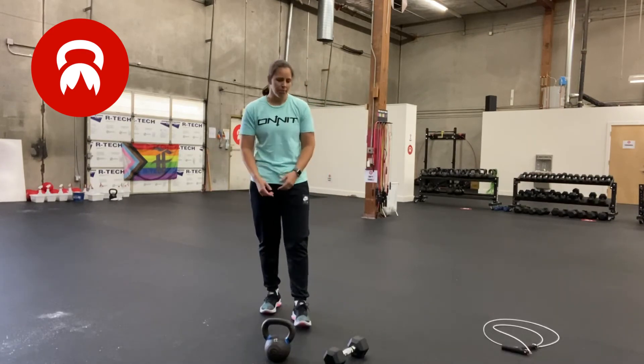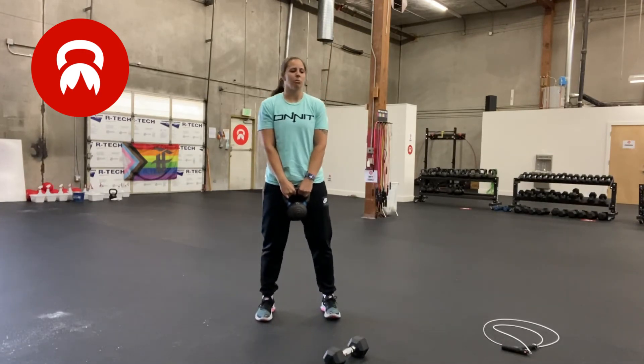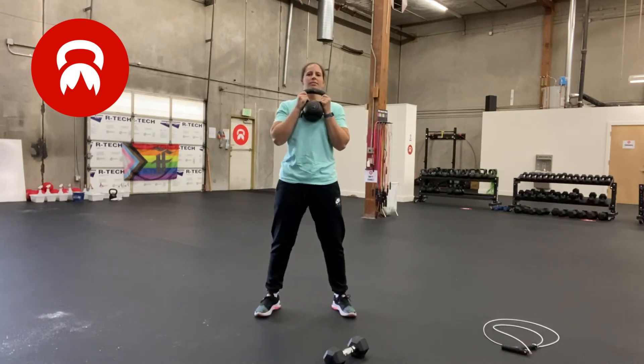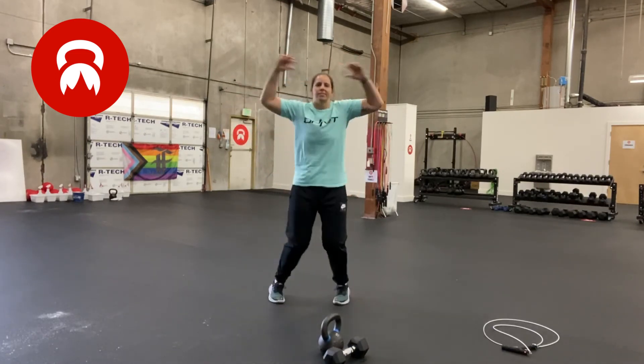So let's talk about the home version. If you have a weight, you're going to use it for deadlifts and squats — instead of barbell deadlifts, you're going to do deadlifts and squats, 15 of each for the first round. Then you do your pushups, and then instead of jump rope, you do jumping jacks.